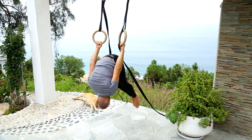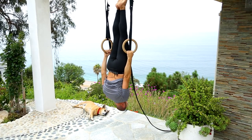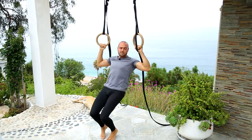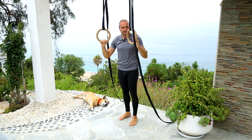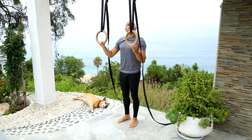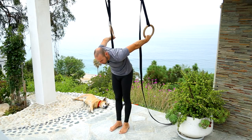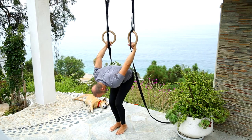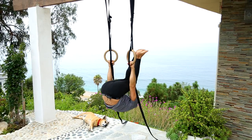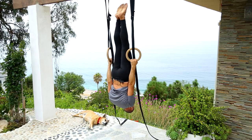Here we go — boom — and now I'm in the inverted hang. To get out of it, I just tuck in; tucking in is the easiest way. One more time: turn the palms around like this, bend the knees, and jump. That's about it.